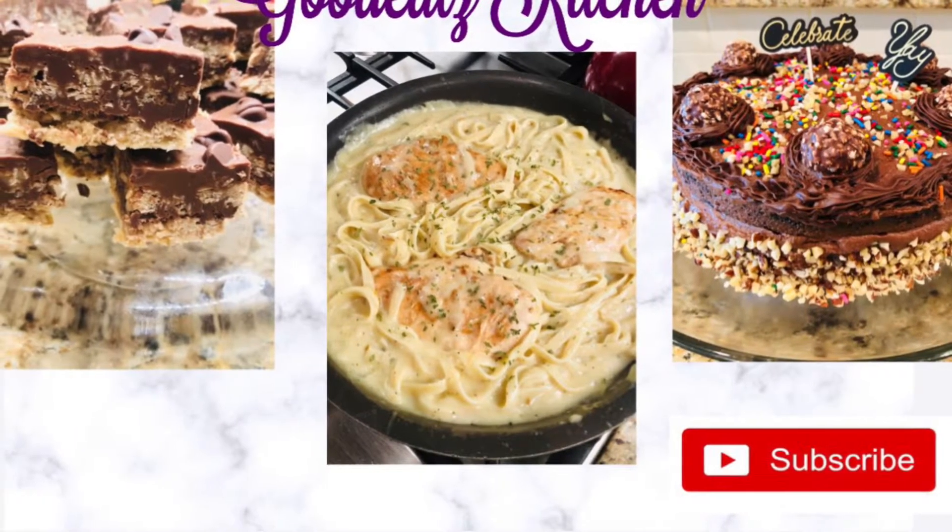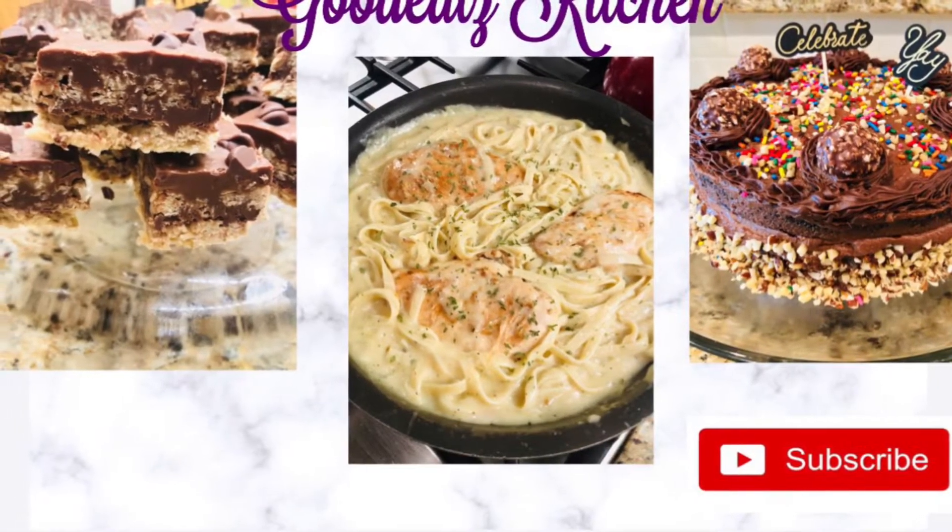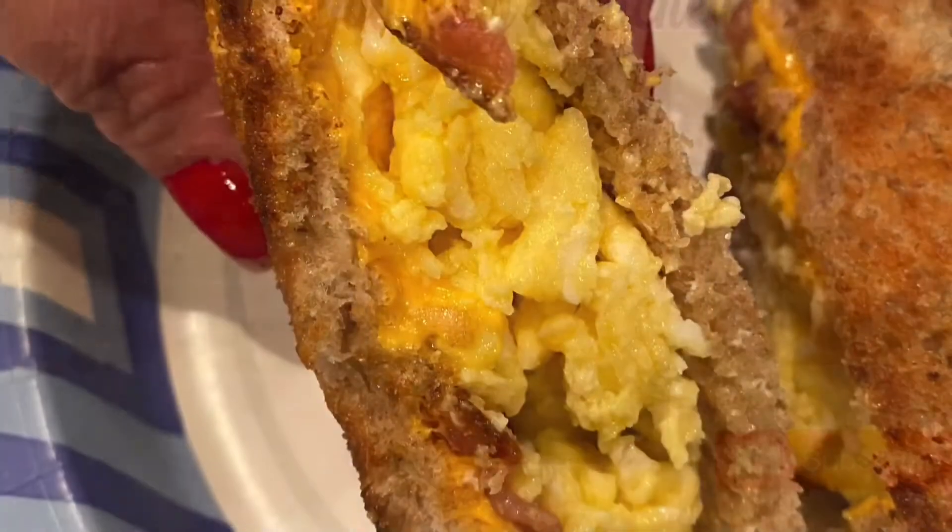Hello my favorite foodies. Today it's an egg, cheese, and bacon sandwich. Let's get started.